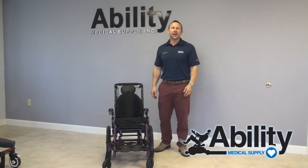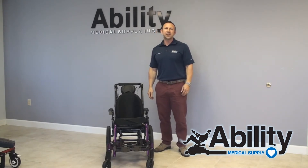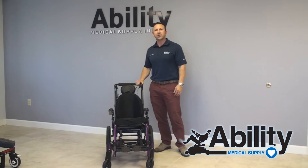Hi everybody, Jed Golding, Director of Rehab with Ability Medical Supply. Today we want to introduce you to the new Key Mobility Focus CR. CR stands for complex rotation.